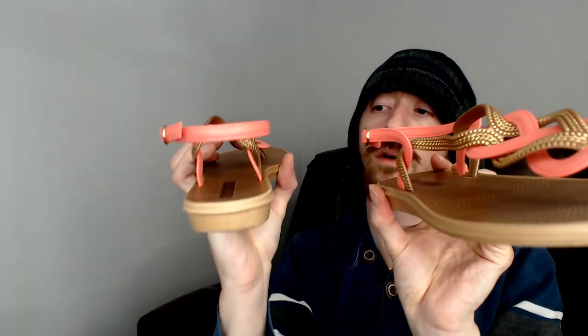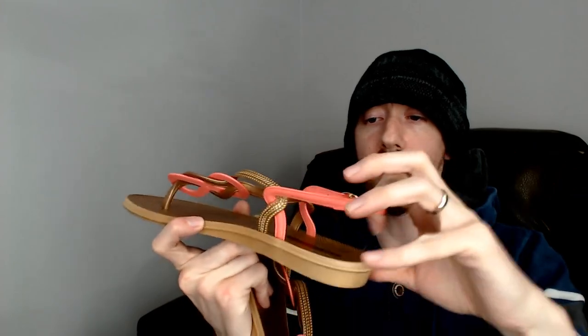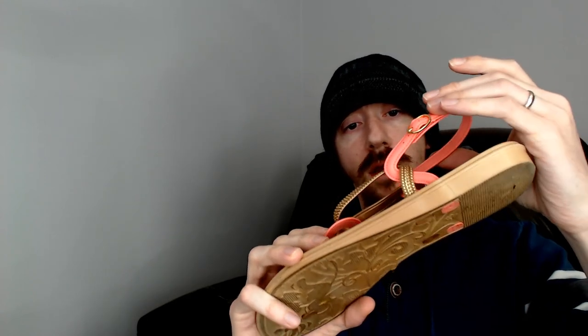Up next we have a pair of Attention sandals — US size 9, European size 39, made in Brazil. They're not quite flip-flops; they have a sling on the back. It's a nice pair of sandals with a pretty neat pattern around the toe with a little bit of pink. They should definitely catch someone's attention.